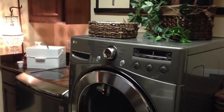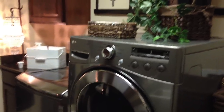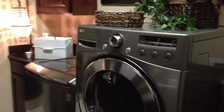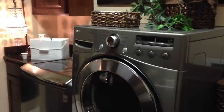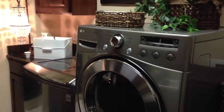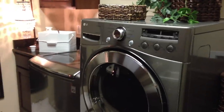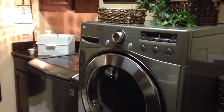Hi everyone, this is Becky with Becky's Feather Nest and this is a video on how I organize my laundry room. When I set it up, I wanted it to perform three different functions: one, obviously the laundry; two, the other household cleaning items; and three, to accommodate my pets. That's why I have it set up to serve those purposes and I'm going to show you how I do that.